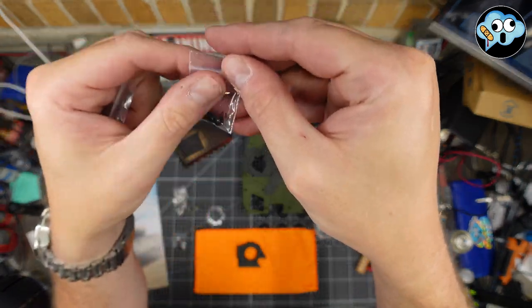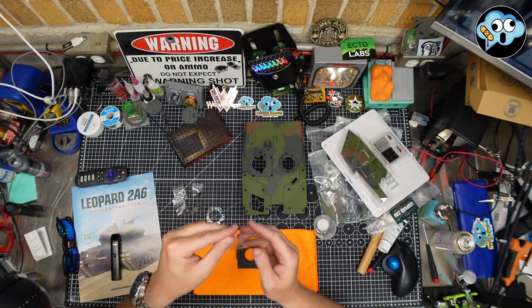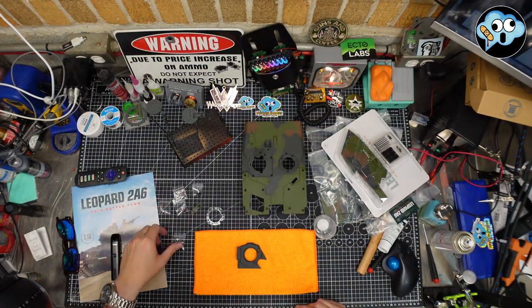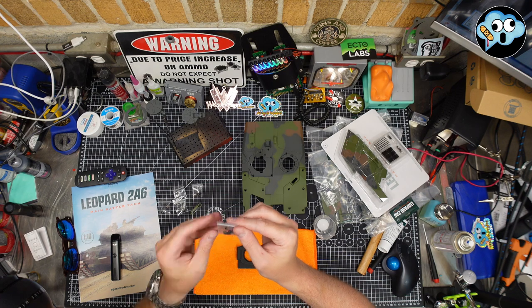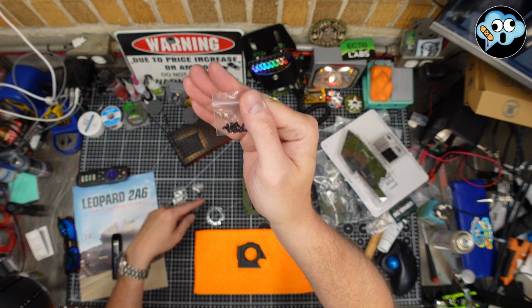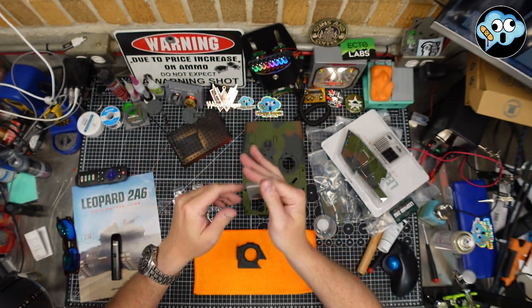Looking at the baggies — it's hard to see because they just print on the bag — there's one labeled M, one labeled P, and nothing labeled CP. Then there's one bag that doesn't say a thing on it. If all other options are not CP, the only option must be CP. That's all I'm saying, so we're going to use those screws.